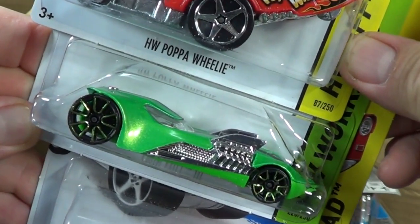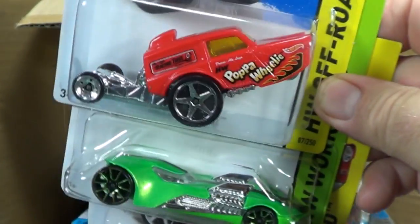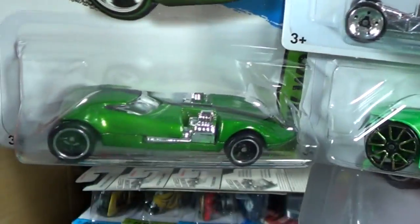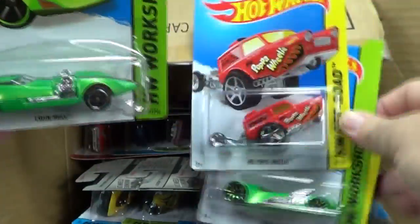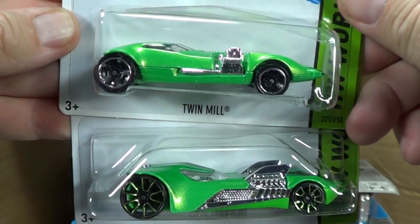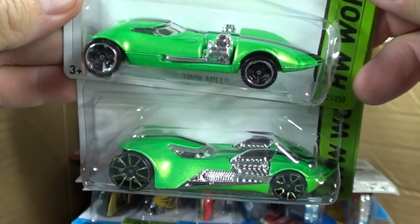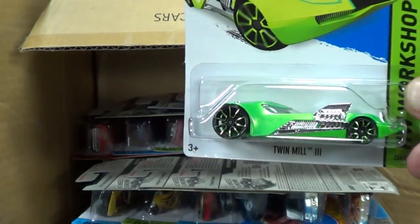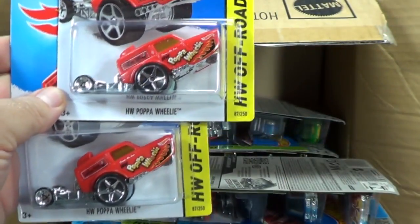Let's see - a Twin Mill. Except it's not the Twin Mill you've seen before, that's Twin Mill 3. Here's the original Twin Mill and Twin Mill 3 - pretty similar castings but you can see how different they are. Which one do you like better? Twin Mill 3 is probably going to be more popular with newer collectors, but Twin Mill is an original red line casting from the early days of Hot Wheels.